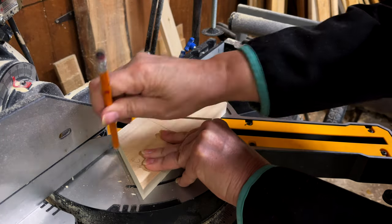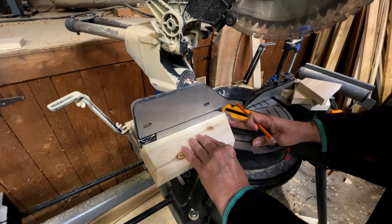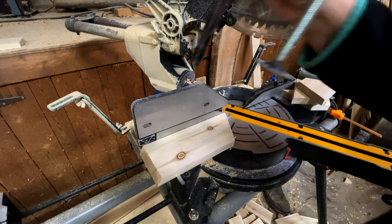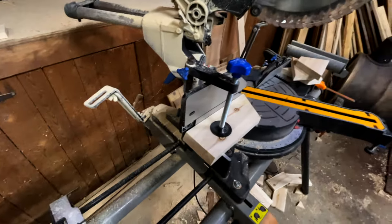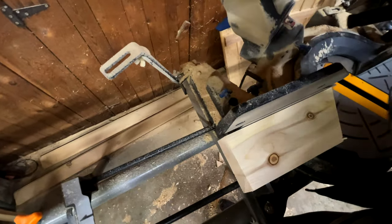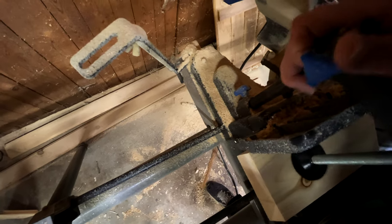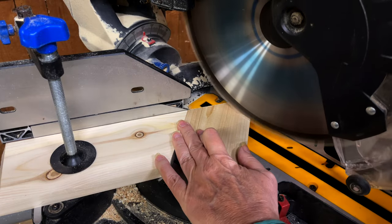Take your jig — the board on the right hand side — and line it up with the pencil mark. Clamp it onto the miter saw bed. Now you're all set up, ready to cut coasters. This is really quick and easy. You can do this. I've got you. Your jig is all set up, now you just have to start cutting.